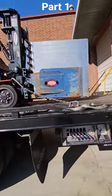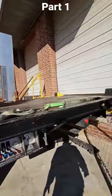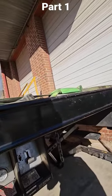Okay guys, so I'm going to show you all how I strapped down these forklifts. I'm not saying that this is the exact way to do it — I'm just saying that this is how I do it.